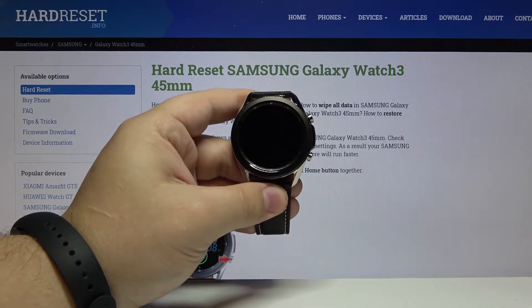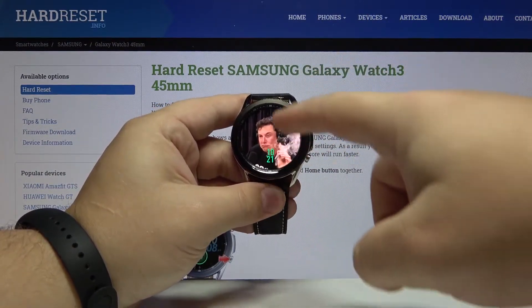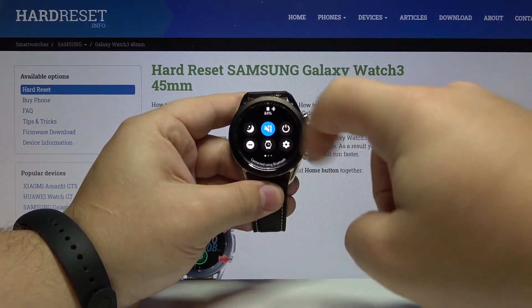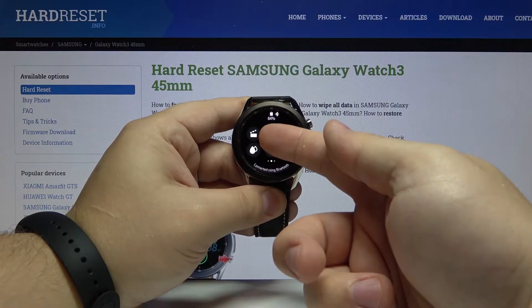Let's start by waking up the screen on our watch. To do it, press any of the buttons, then swipe down from the top of the screen like this to open the quick panel. Here swipe left on the screen to go to the next page and we have a theater icon right here.